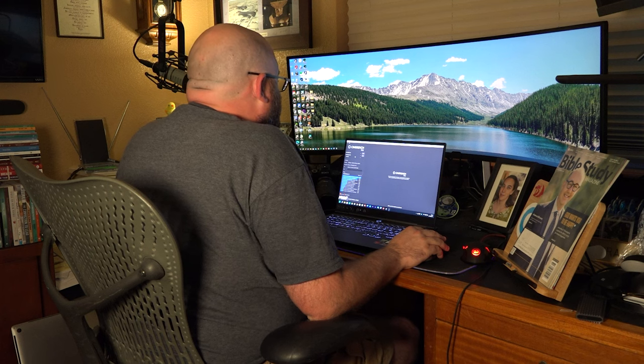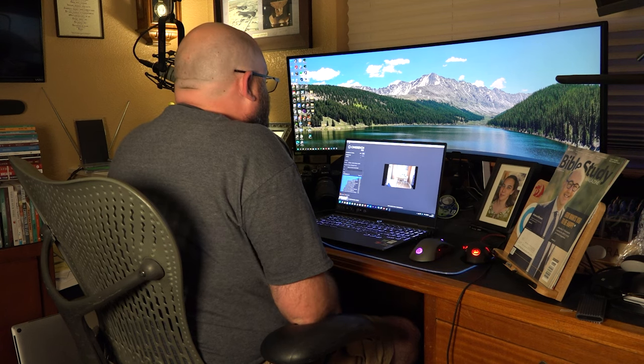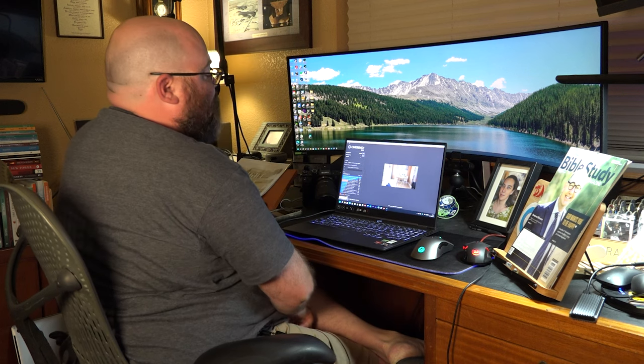Now the Cinebench R23 results: a score of 9348. Not sure what that means for the average consumer of a device like this, but there you go. Having these two hard drives has been awesome. I use Dropbox a lot and save large files dealing with video and photography, plus lots of files for sermon prep for my churches. Having all that space to store files is great.